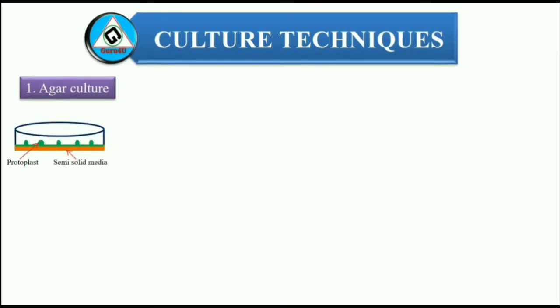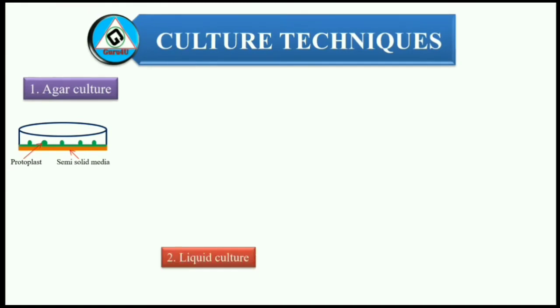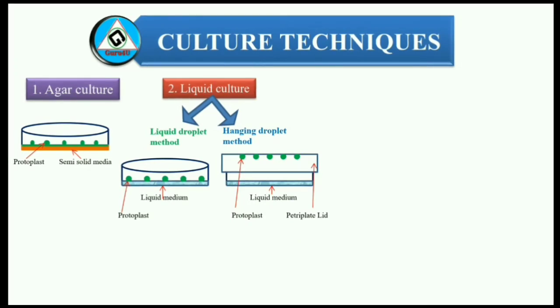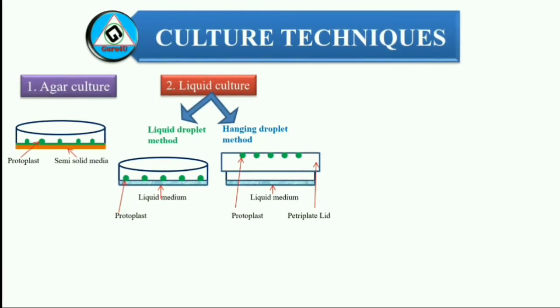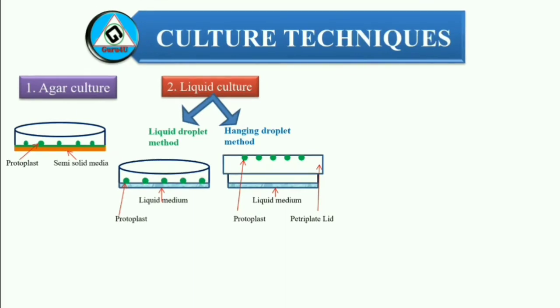Now, the culture techniques involve: 1. Agar culture — agarose is most frequently used to solidify protoplast culture media. Here, protoplasts remain in the same position and are immobilized. Proper plating efficiency can be obtained, but the medium can be changed only after visible colony formation. 2. Liquid culture — which can further be divided into liquid droplet method and hanging droplet method. This method is generally preferred in most cases during early developmental stages of protoplasts, because it allows easy dilution and transfer. Protoplasts easily divide in liquid media, and osmotic pressure of the medium can be regulated and effectively reduced during further growth.